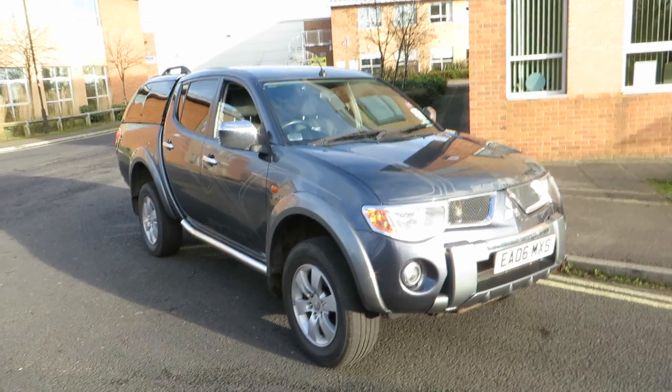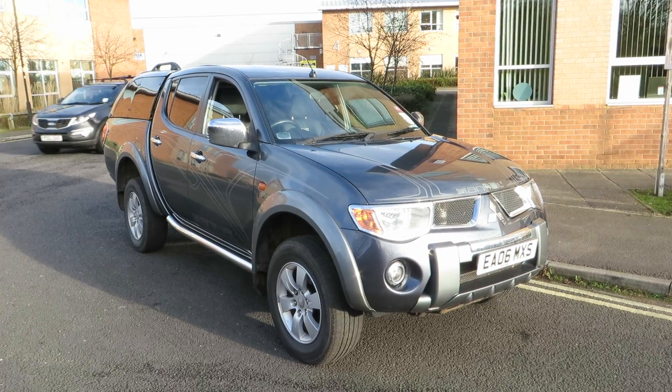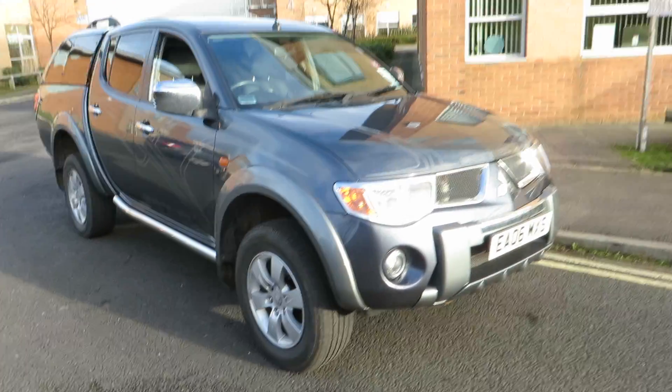Hello, this is John Payne from Mercedes-Benz York looking at a Mitsubishi L200 Animal on a six plate, which is in good order. Let me show you around.